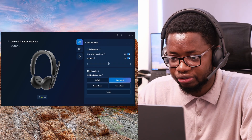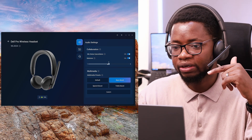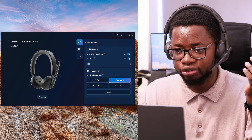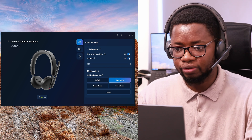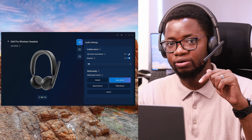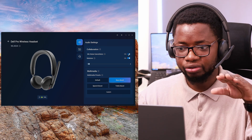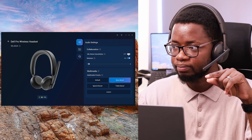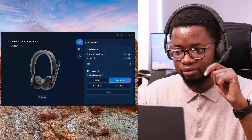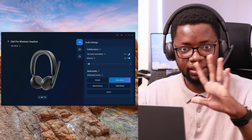You can modify your audio settings to increase your sidetone, so you can hear yourself. I'm going to leave it at two because I want to hear the level of my own sound during meetings, but you can turn it off entirely if you prefer. Mic noise cancellation is currently on, which is why you've been hearing fairly clean audio. If I turn that off — that's what it sounds like — and now I've turned it back on.